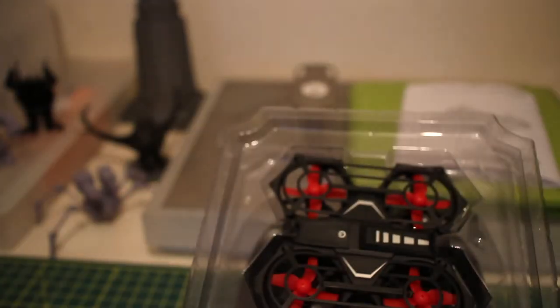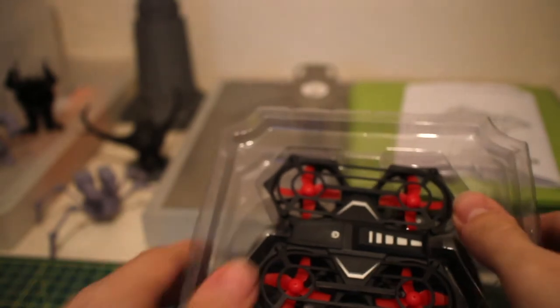Let's have a little look. We've got quite a bit inside here — let me just clear the boxes away. There's the quadcopter, there's the transmitter, you also get a little bag of accessories which we'll come back to in a bit, and you also get the instruction manual as well.